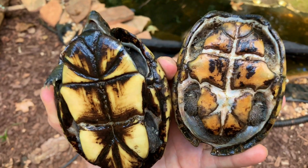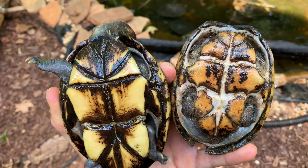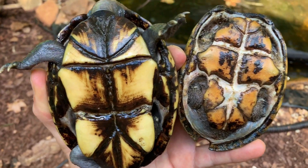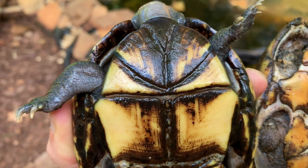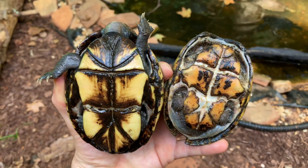The common musk turtle is on the right and you can see it has these large areas of skin and a much smaller plastron, whereas the mud turtle has two hinges, just like a box turtle — one there and one there — and the plastron is much larger.